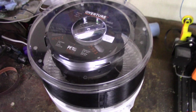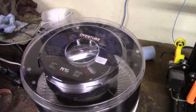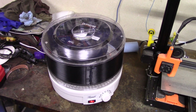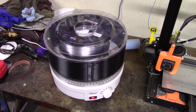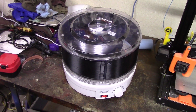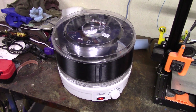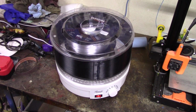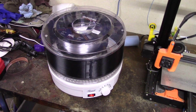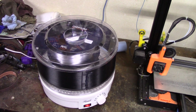I am now doing the Overture PETG transparent version. It's nicely transparent. It has been sitting in my dryer for about four or five hours. While I really don't think I need to dry PETG — link in the cards above for my filament drying series — I did discover that transparency has a lot to do with dryness, and I want to give this filament every chance to succeed.